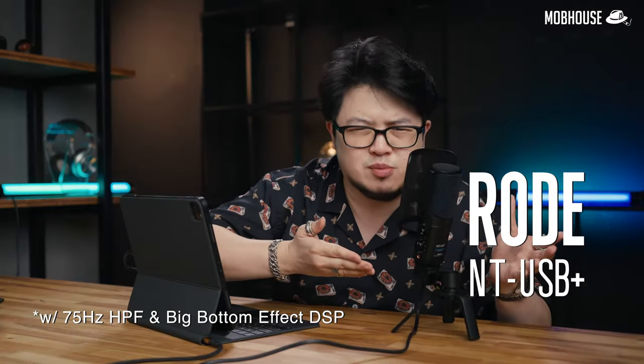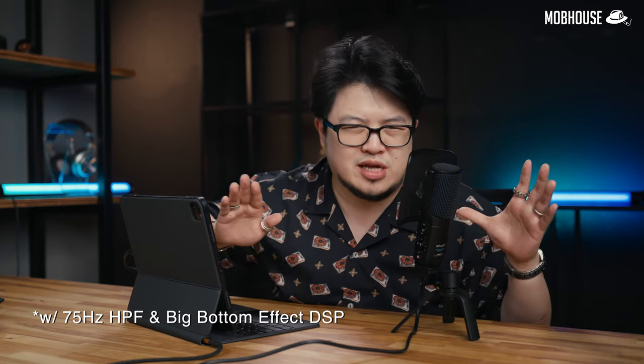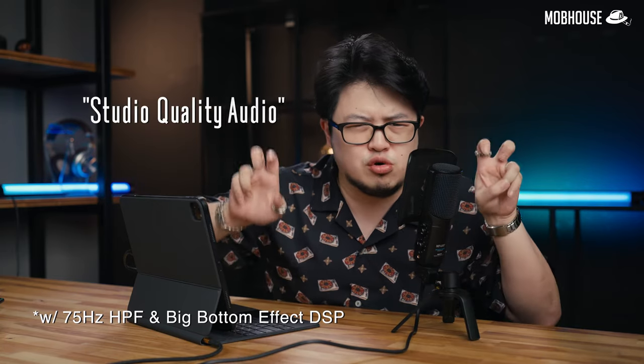This is the Rode NT-USB Plus, a new USB condenser microphone that promises studio quality audio in a simple package. But it's anything but simple. I'm gonna tell you what I liked about it, what I don't, and whether or not its $169 price tag is worth it.